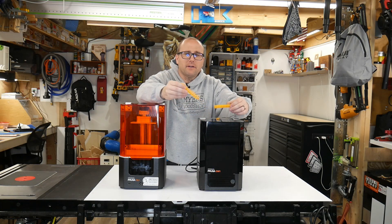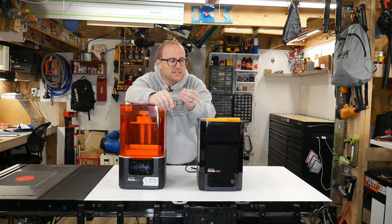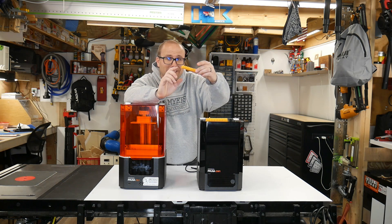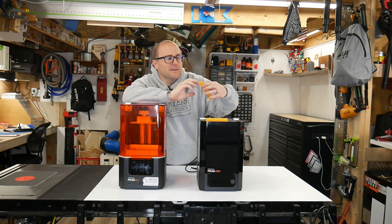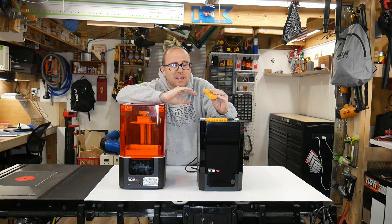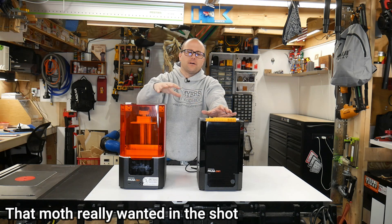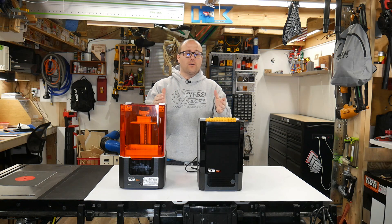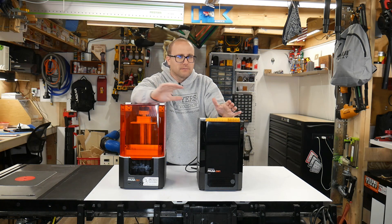So there you have it — that was the first print of my little Joseph Prusa army. They came out really good. It's really hard to portray how awesome it is, especially how little they are, on video if you don't see it yourself. I'm so used to layer lines — when you look at something, you can almost tell it's 3D printed. You cannot tell these are 3D printed. It is crazy how awesome this is.